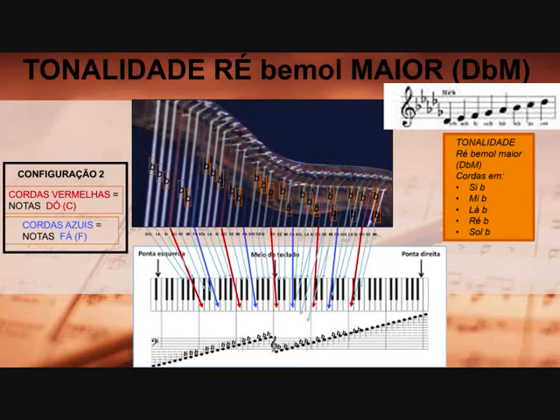Tonalidade Ré bemol maior na configuração 2. Na configuração 2, as cordas vermelhas são as notas Dó e as cordas azuis são as notas Fá. Então, de cada oitava, as notas Si, Mi, Lá, Ré, Sol nós vamos ter que colocar meio tom abaixo, ou seja: o Si vai virar Si bemol, o Mi — Mi bemol, o Lá — Lá bemol, o Ré — Ré bemol, e o Sol — Sol bemol. Então, para todas as oitavas da arpa, ela deverá ser afinada dessa maneira.